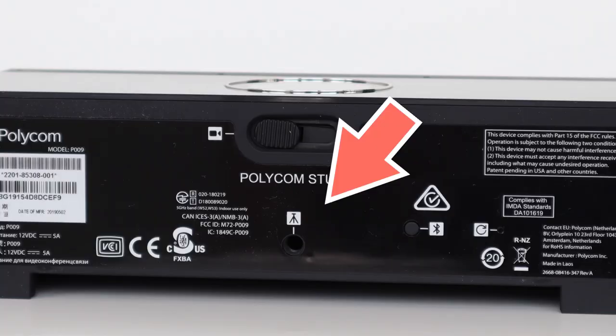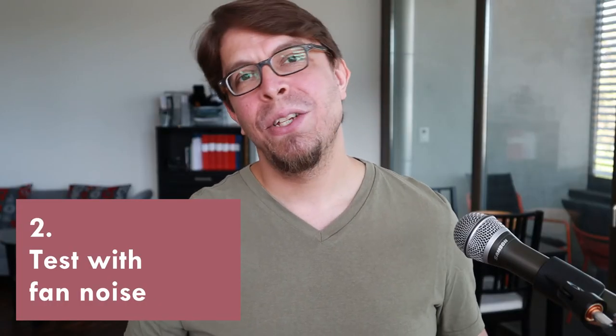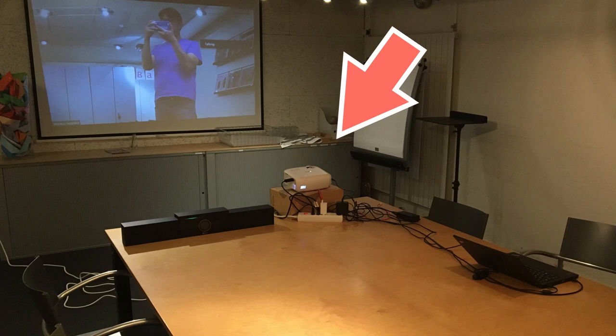Or you can mount it on a tripod. Because it's a Polly device, we can expect great sound — it has noise suppression and echo cancellation built in, and we're going to test that in this first clip. The Polly Studio was placed just next to my projector, which is making quite a lot of noise, so we'll see if the noise suppression can deal with that fan noise.